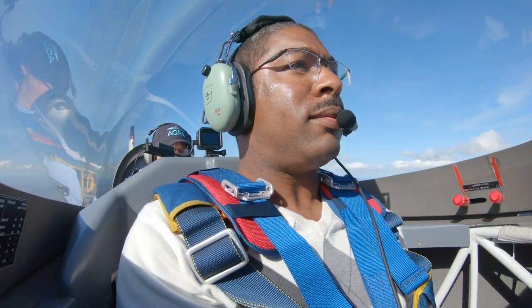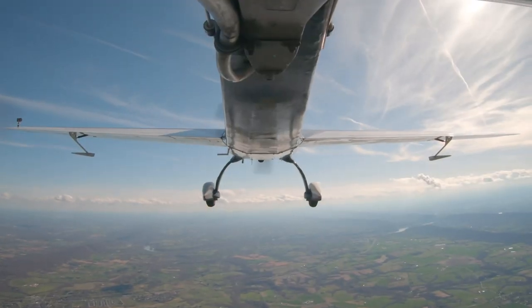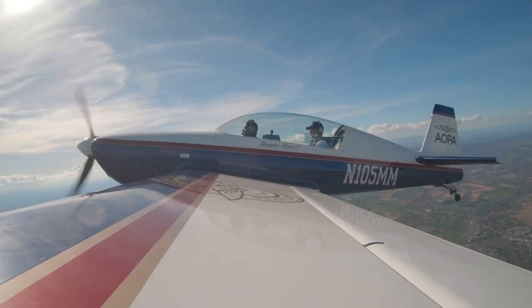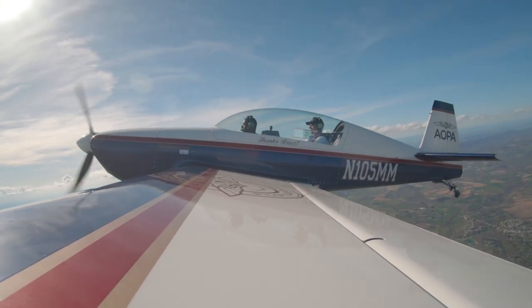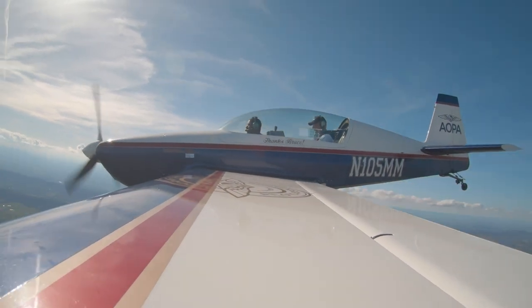You ready to go right into some stalls? Sure am. Let's pull the power back and just pull the nose up and see what it stalls at straight ahead. Just keep it coordinated. You see your little dash there on your G275, right under the arrows? Give me a little left rudder. Keep it coordinated. This is a power-off stall — I just want you to feel the buffet and then the stall. Just keep it coming back. There's a stall. Nice.